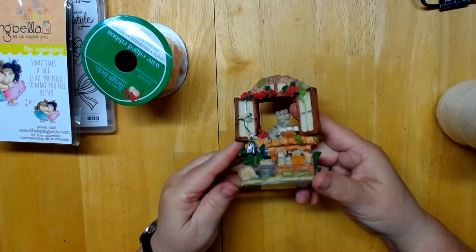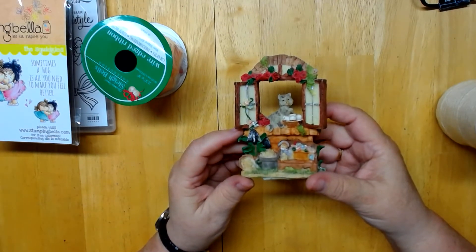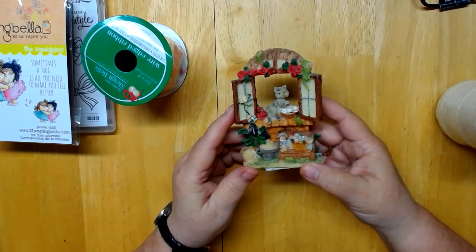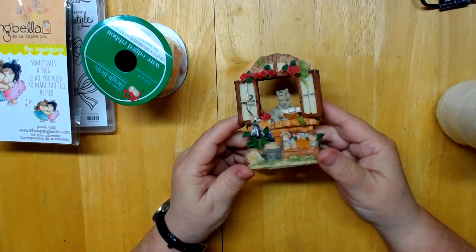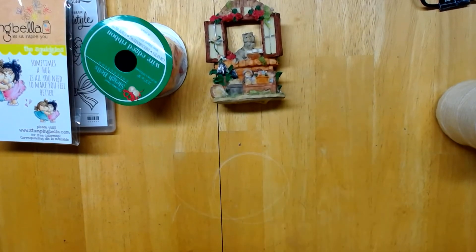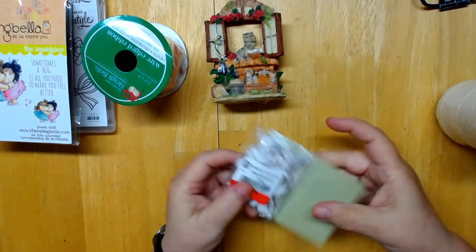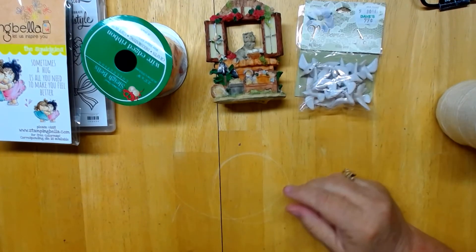I came across this little scene for only 79 cents — isn't that adorable? It's got a cat, little toys, little plants and everything. I thought this would be great for one of the scenes that I make. And then there were these dogs — they're always nice to put in projects.